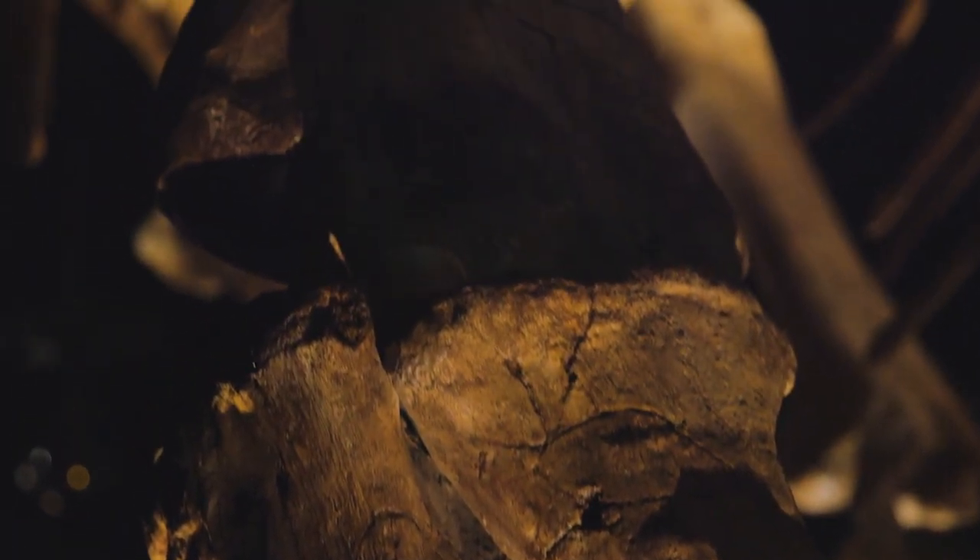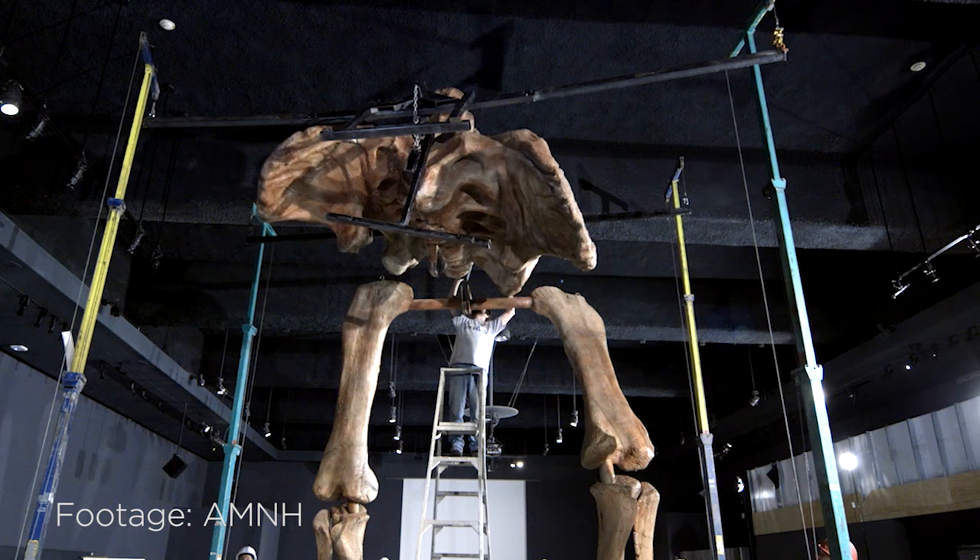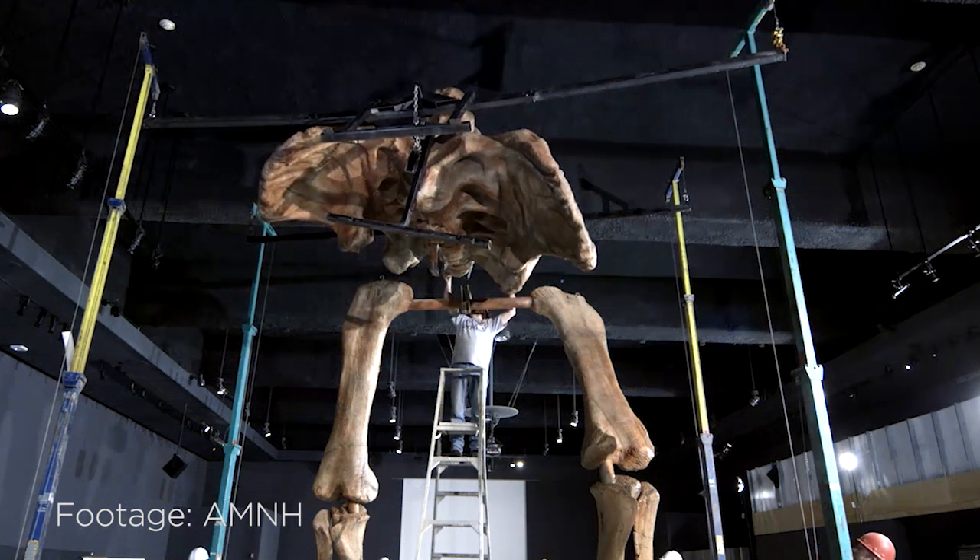The biggest problem we had with this was just the amount of steel we had to put in here to hold the skeleton up — how far away the skull is from the body, and then the tail goes the other way. So if you shake the head, that tail is like a whip on the other end, because the further out you go, one pound becomes a lot.